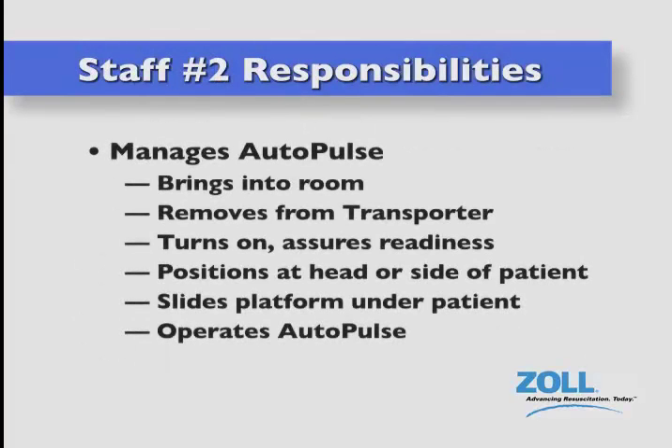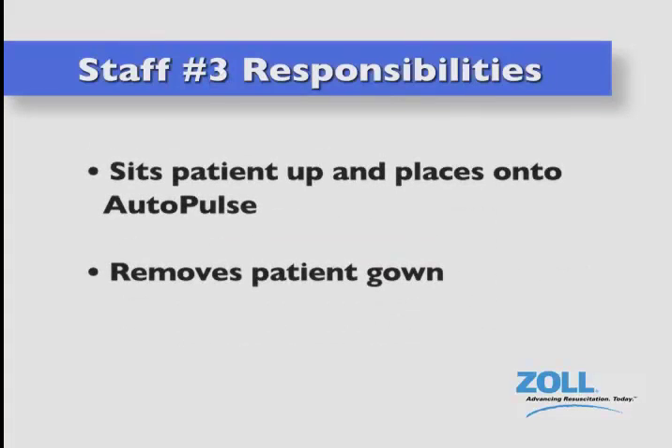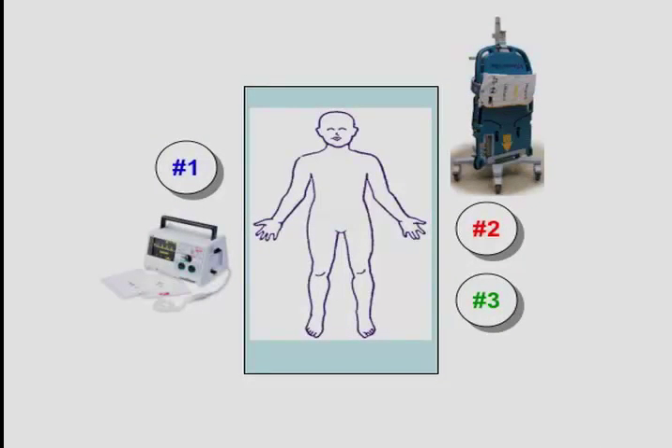Staff member number two manages the autopulse. He or she brings the autopulse into the room, removes it from the transporter, turns it on, assures its readiness for operation, positions it at the head or side of the patient, slides it under the patient, and then operates it. Staff member number three simply helps sit the patient up, places him or her on the autopulse, and helps remove the gown. As for positions relative to the patient, number one stands to the right of the supine patient along with the defibrillator to his or her right. Number two stands to the left of the patient along with the autopulse, which is to his or her right.